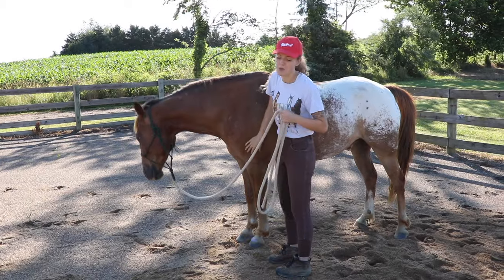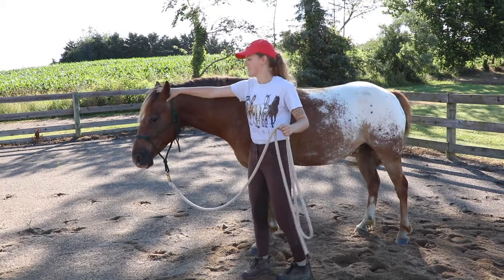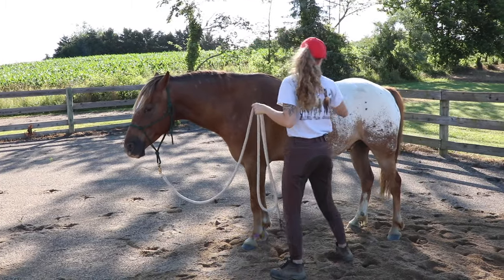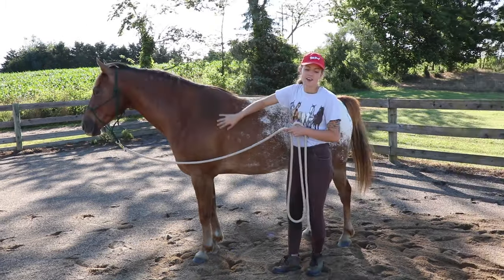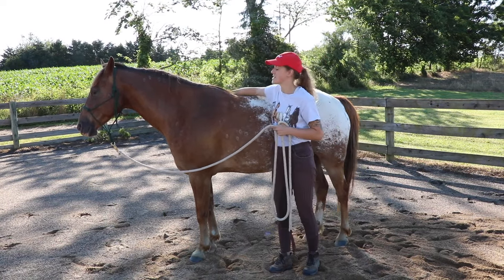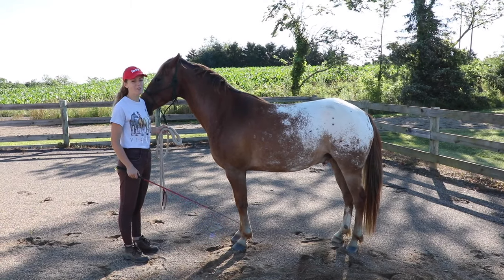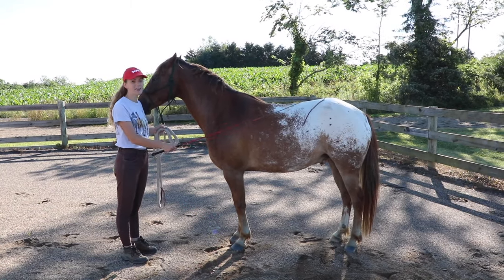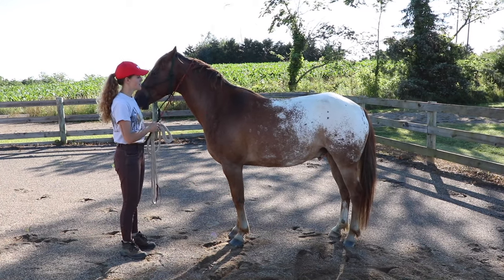I can touch their legs, their head, their ears, and the inside of their back leg. This is just to make sure they're going to be comfortable with human touch. If you have a horse you're not comfortable touching everywhere, or there's one specific area that needs work, you can use your lunge whip to start and just rub it all over your horse's body as a kind of protector.